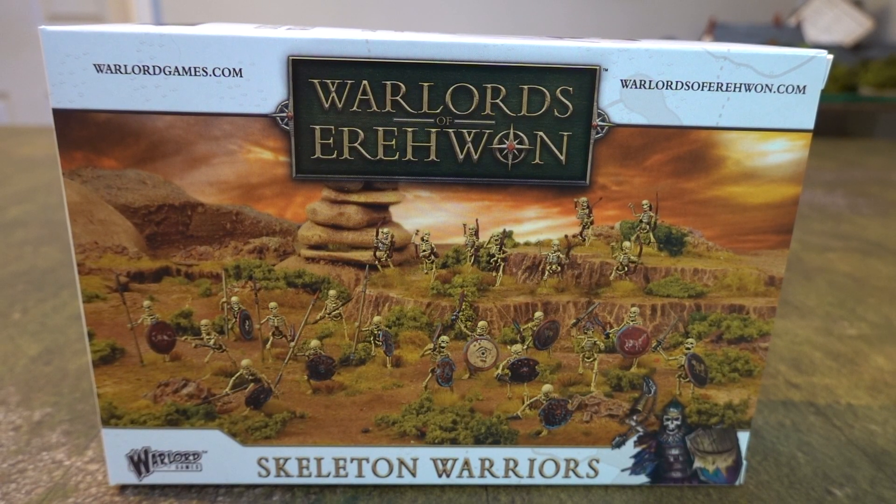Greetings and salutations — we're bringing you a new video for our samurai game. This one isn't for Call of Cthulhu, funnily enough. This one is actually for something different: Skeleton Warriors, and boy have we had fun trying to get hold of these guys.